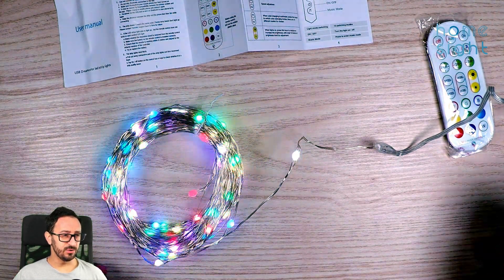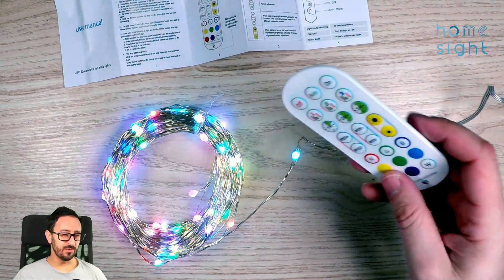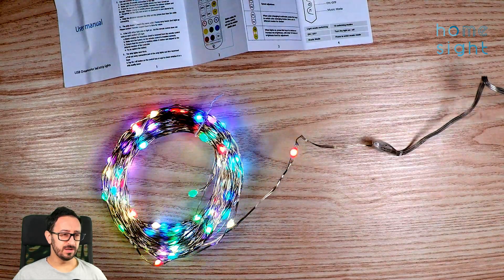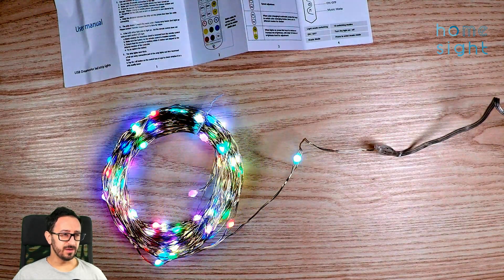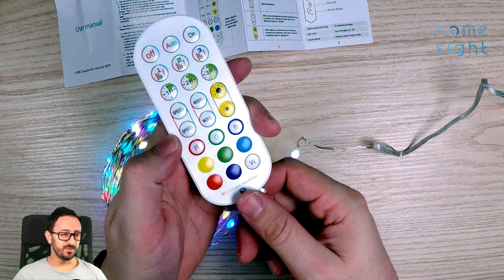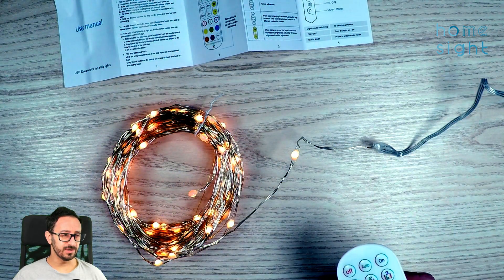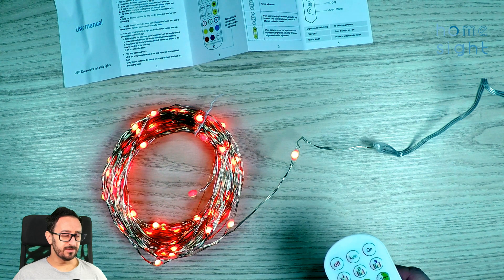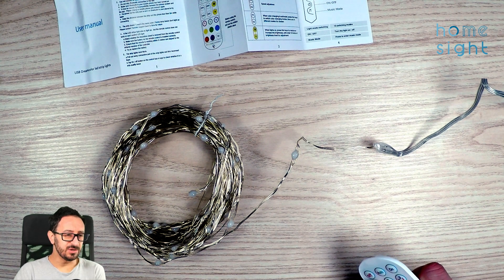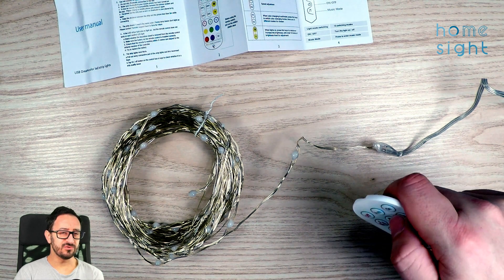That looks pretty cool. They're nice and bright - my camera has dimmed down a little bit to compensate, but they are quite bright. Just trying out the remote control. I was struggling, but as with all of these things, it helps if you pull out the little tab. And now we can make it red or orange, and green, and blue of course.